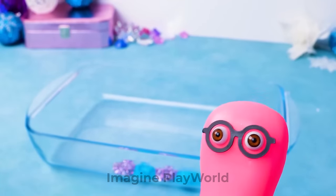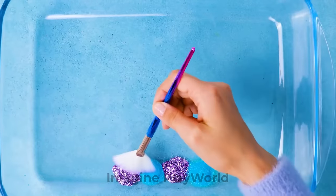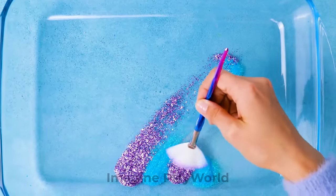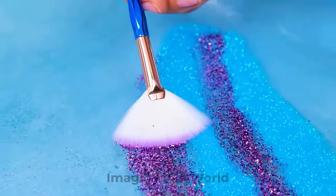Hey, Sue! I brought you a brush to mix the glitter! Here, take it! Why, thank you! You're so thoughtful! Now let's spread our glitter really well! Wow, it's so shimmery! I absolutely love it!